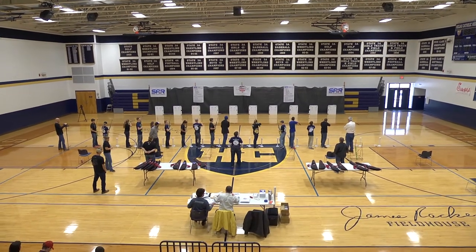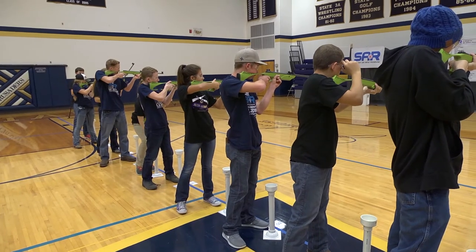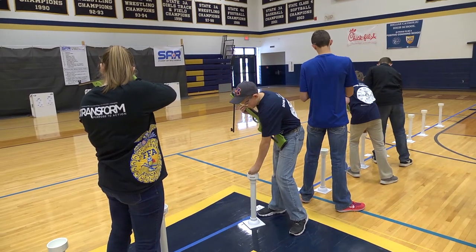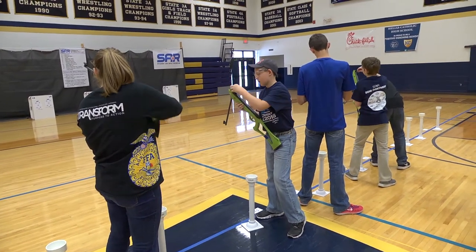When I mentioned air rifles and that we were going to shoot in class, kids got really excited because they like doing something where they can see it fly — like bowling or archery, it goes and does something. They really enjoy it.